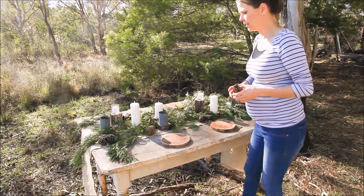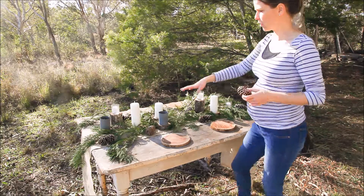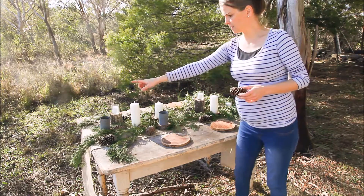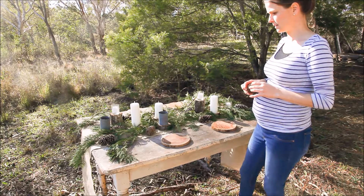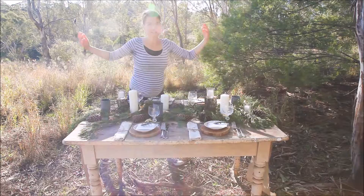With anything that you add in a decorative sense, it's best to add an odd number — it always seems to work. So I've got three Roman candles, three tea lights, and three tin tea lights. Obviously I can't do odd numbers for place mats because it's just weird in a place setting sense, but when you're decorating, odd numbers always win. Ta-da!